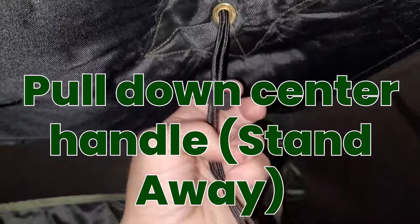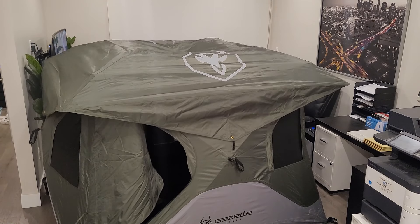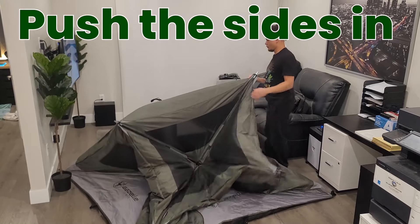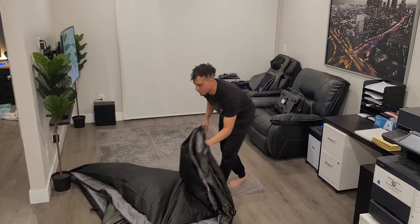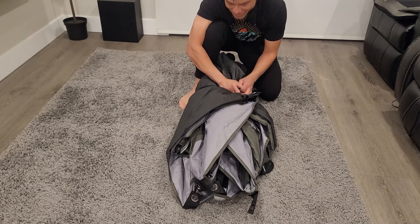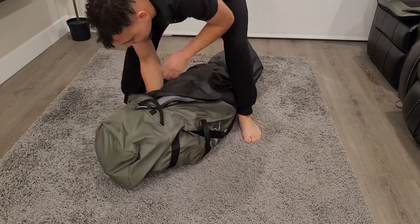Then you will go ahead and grab the center handle and pull down. Make sure to stand away as it could hit you in the head. And that's what it looks like when it pulls down. I went ahead and removed the rain cover. Then just go ahead and push the sides back in like so. And the tent completely folds back in on itself. Very easy — if I can do this, you can do it. Then you're just going to fold, tie, and bag back up. Fits into the bag very easily.